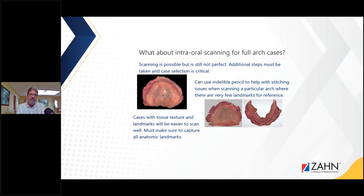You can use an indelible pencil to help with stitching issues when scanning a particular arch when there are very few landmarks for reference. Cases with tissue texture and landmarks are going to be easier to scan. We must make sure to capture all the anatomical landmarks. I just got a scan today for a partial denture and I was missing the palate area — I called the doctor and said, 'Doctor, I need the palate area.' We had to send that back and get a new impression.